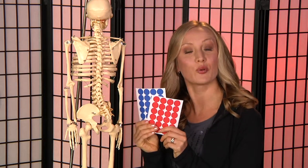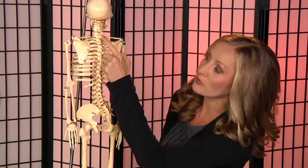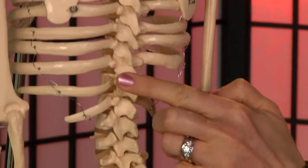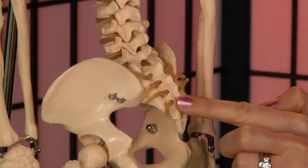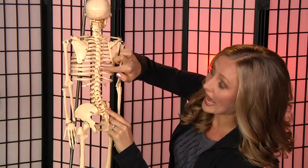You're going to have someone put a dot sticker every two vertebrae down your back — every two bones from the bottom of your skull to the top of your bum. The hard bone in your bum is called your sacrum, so every two bones you'll have a sticker.